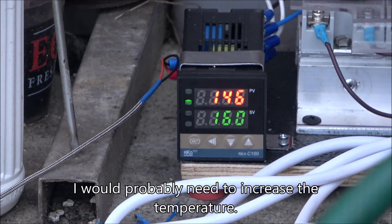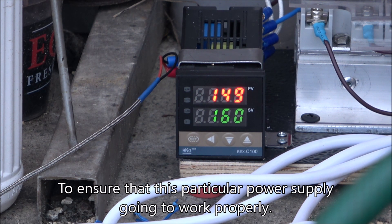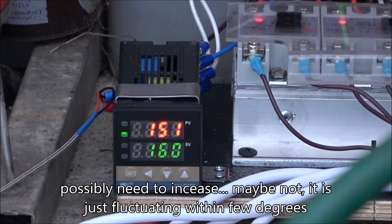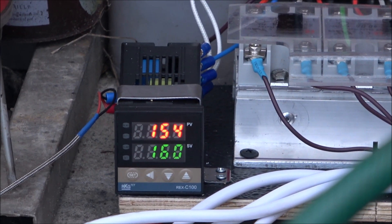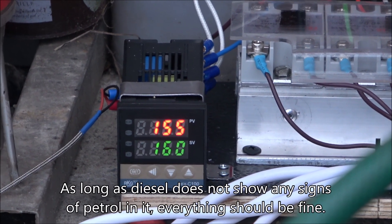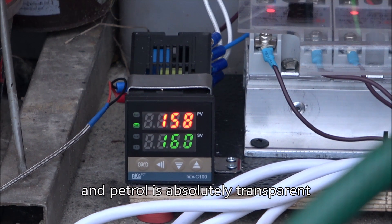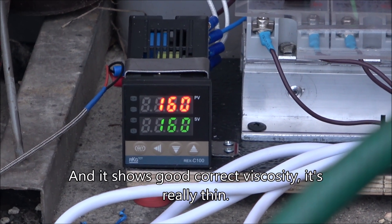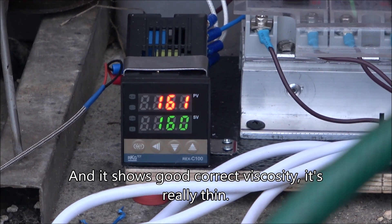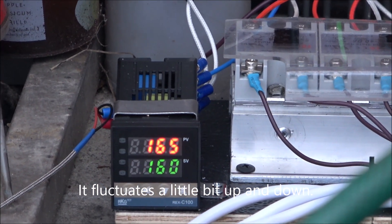We'll probably need to increase the temperature. I'm trying to adjust the still together with the power supply to make sure it's going to work properly. It's just fluctuating within a few degrees. I believe it should be fine, as long as diesel doesn't show any signs of petrol in it. The petrol is absolutely transparent - quite good. And it shows correct viscosity; it's really thin. It fluctuates a little bit up and down but should be fine.